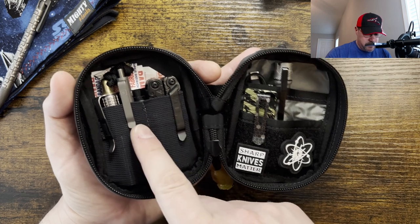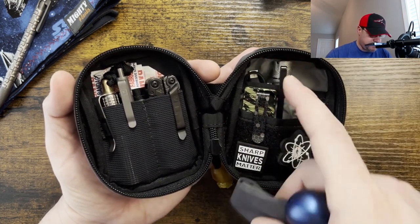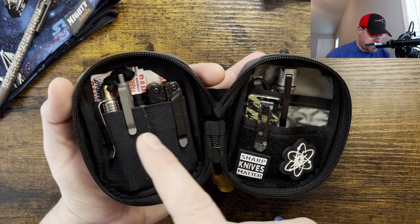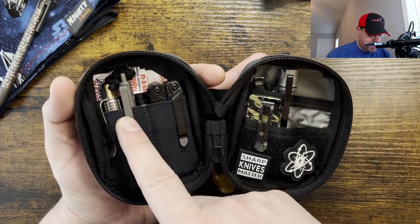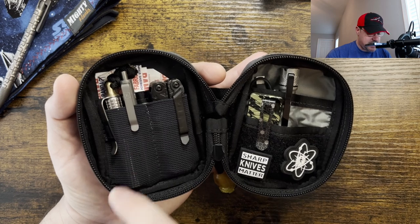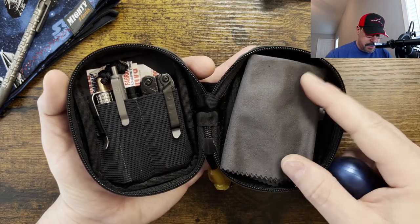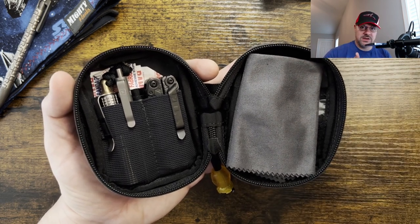And then it's just something to write with, a flashlight, a recharge cable for my earbuds and the flashlight — actually, that has to be a battery charger. I also have a tool in case the pivot on a knife I might carry goes loose, a Phillips head, a flathead, and Band-Aids and an alcohol wipe in the back. I carry a microfiber cloth to clean off my phone screen, my camera lens, or my eyeglasses.